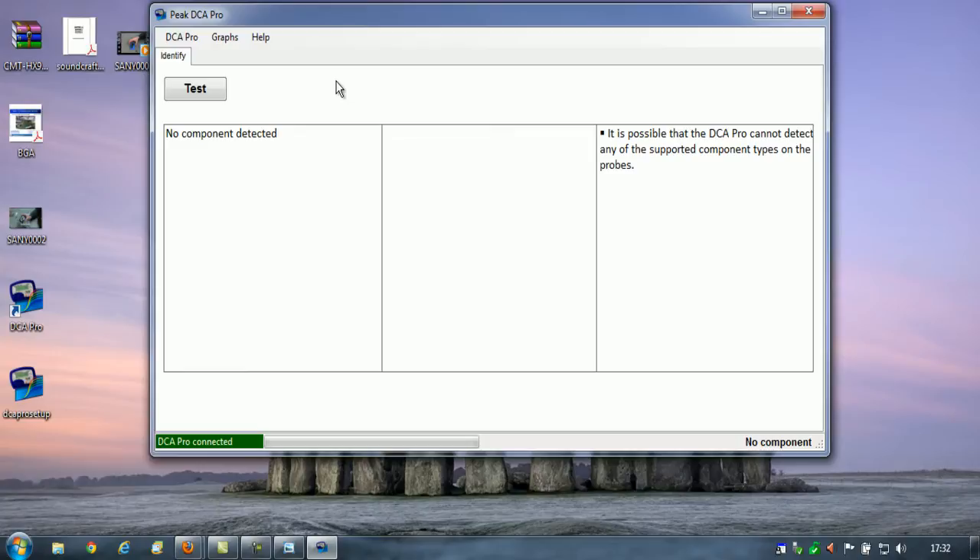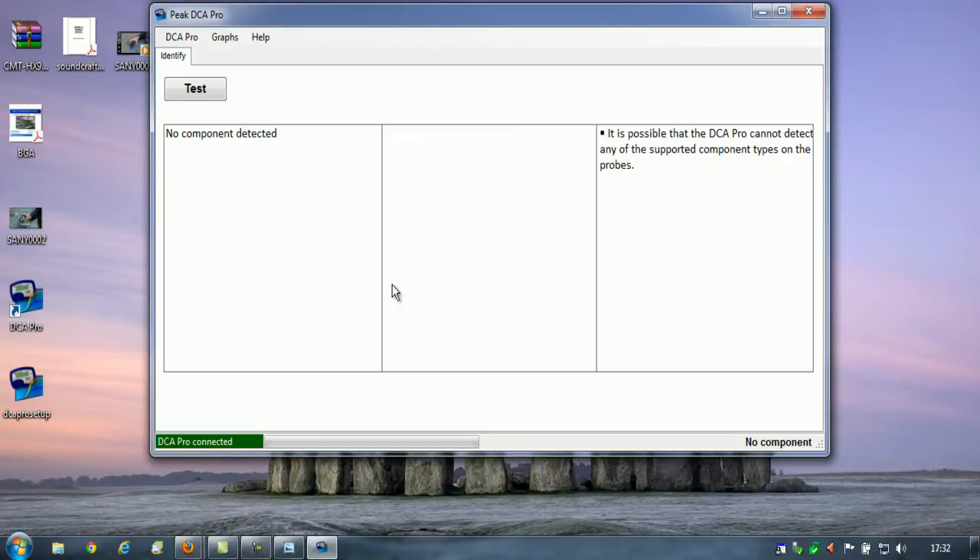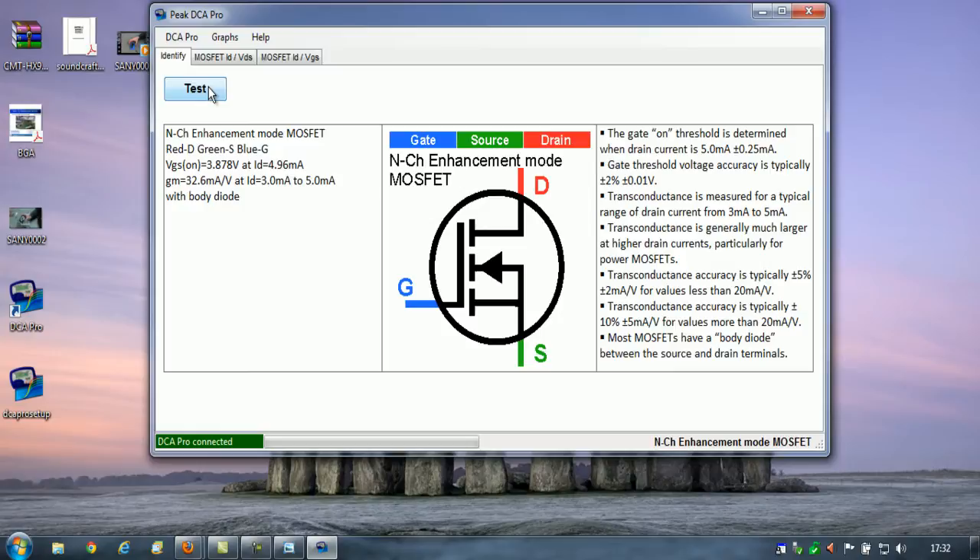It is an IRF 640N, so nothing special. Let's put the leads on a completely different way — it should not make any difference which way the leads are on. That's connected again. Press test on the machine again: no component detected. Now it's come up because I hit test on the PC. I don't know whether that's some sort of programming quirk. I press the test button on the unit itself again, and this time it comes up. I'm at a loss to explain that one.